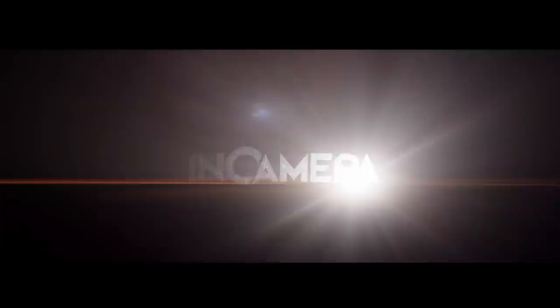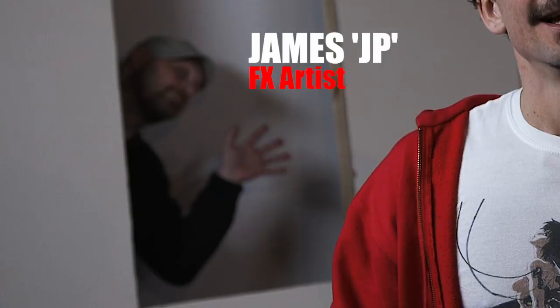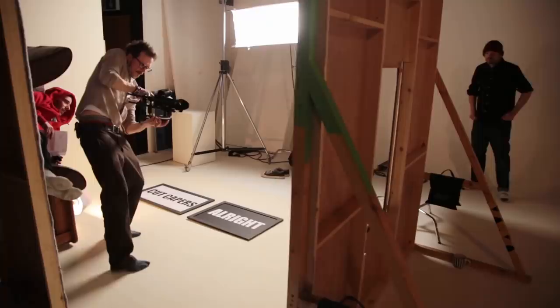We're in studio two now. This is actually an ideal space for doing this volumetric light work because we've got blackout drapes that we can literally just wrap around the studio and take all the light out of the space. I'm working with James, and he's just demonstrated that we've got this set flat here that we cut a hole out of so we can move a camera through it for a music video. And it happens to be exactly the same size as the glass stencils that we've had made, which is fortuitous.